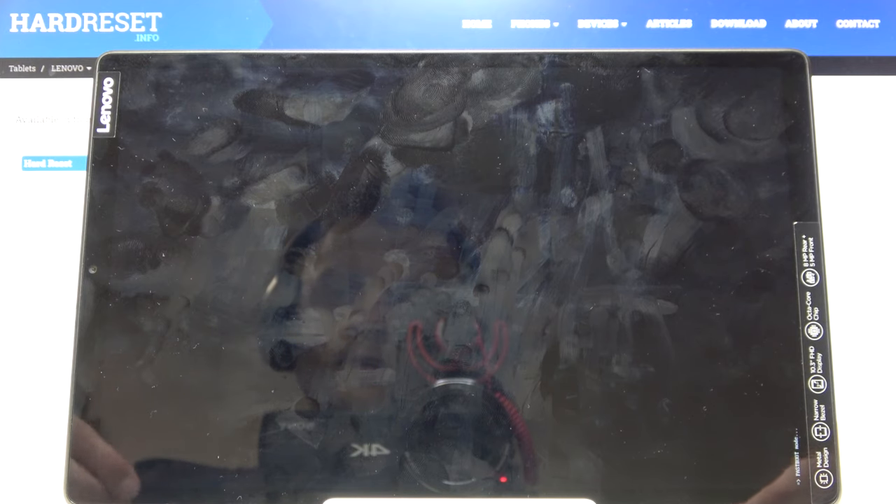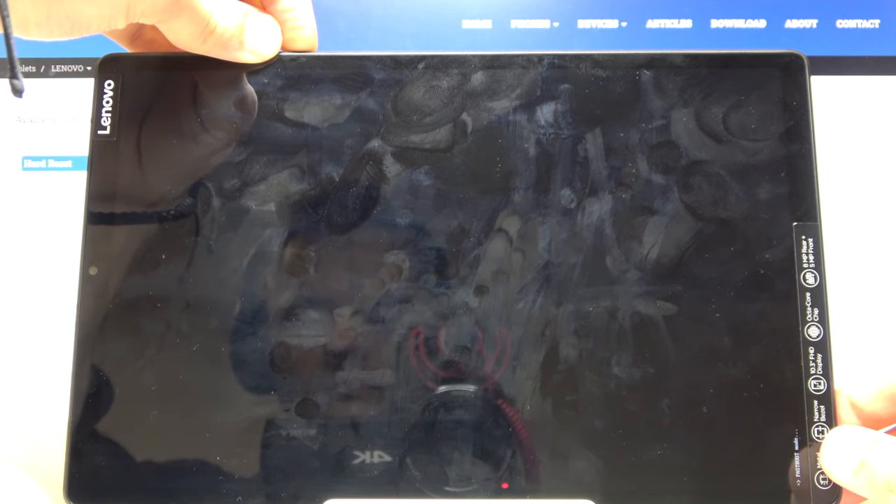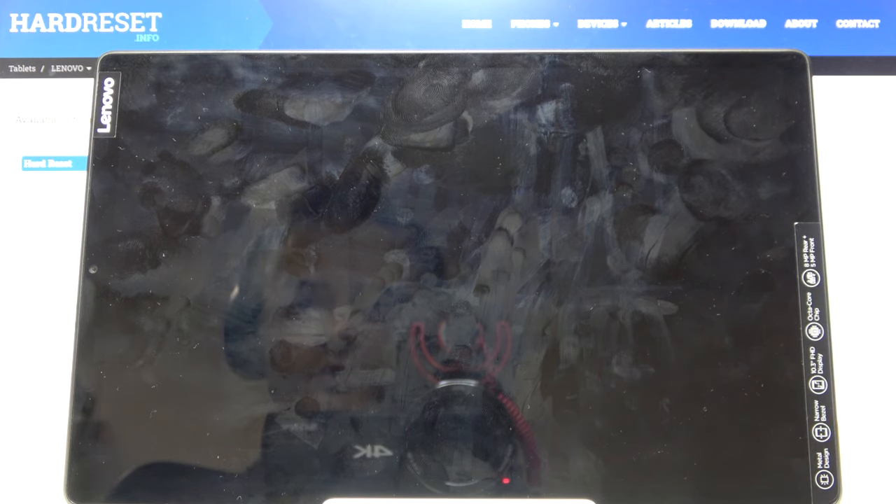Once you're ready to leave this mode, all you need to do is hold the power key. There we go — as you can see, the fast boot mode disappeared.